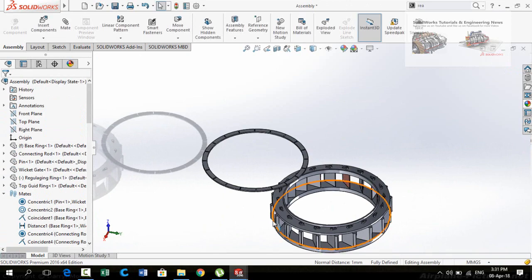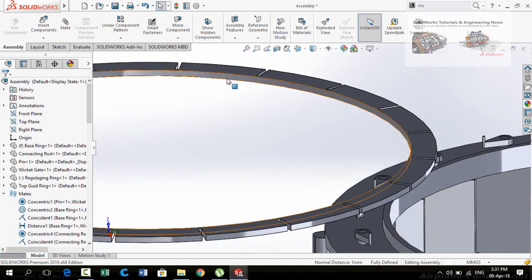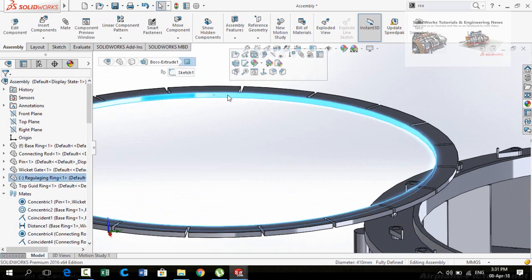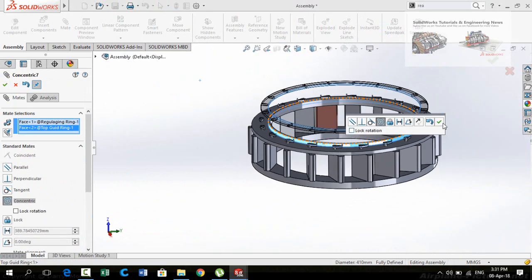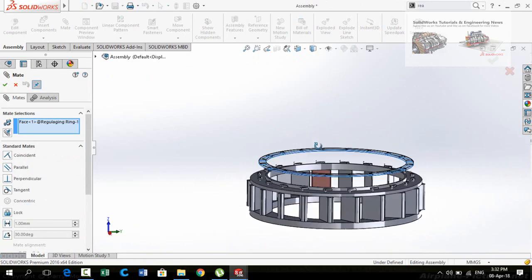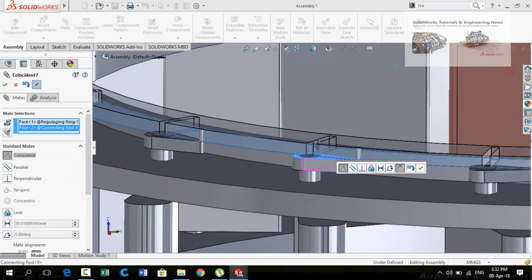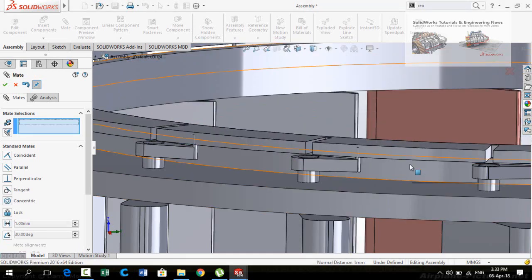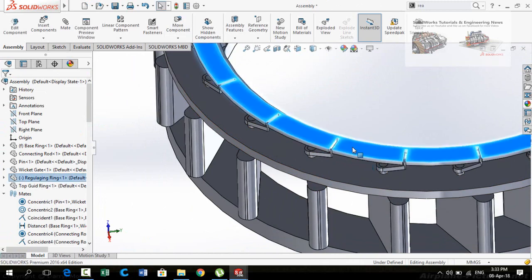Press OK again. Now we have to assemble the regulating ring with the top guide ring. Click on the cylindrical face of the regulating ring and select mid. Select the cylindrical face, do not lock rotation, and press OK. Now select this face of the regulating ring and select mid. Then select this face of the connecting rods, select Distance mate, and type the distance as 1 millimeter — press OK.